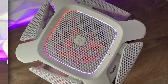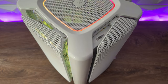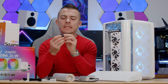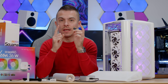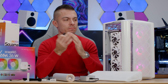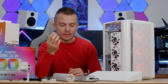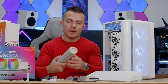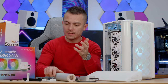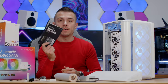Inside the box you also get loads of screws, a cloth to clean the gloss sides, a 90-degree angled DisplayPort cable — the first time I've seen that, big thumbs up for Geometric Future — a mouse mat, and velcro ties. Usually compact SFF builds include an angled HDMI, so the DisplayPort here is a really cool addition.